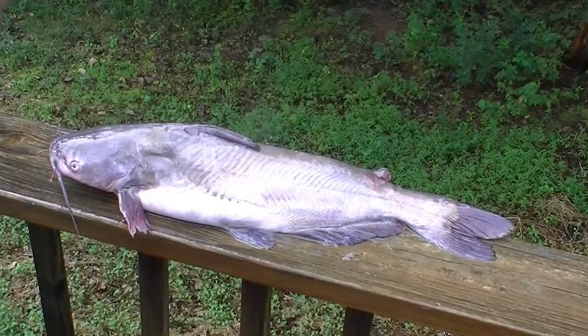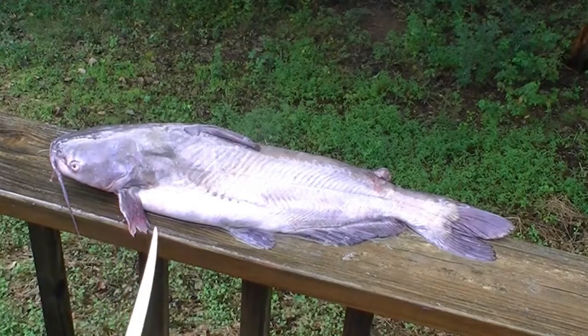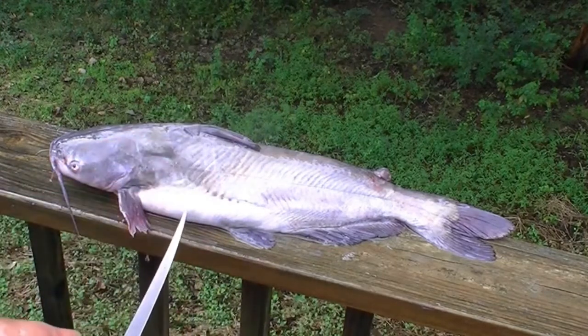There are lots of miracles in the Bible having to do with fish. Jesus multiplies the loaves and the fishes, and he tells the disciples to throw the net on the other side of the boat.